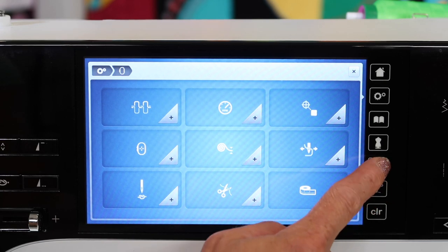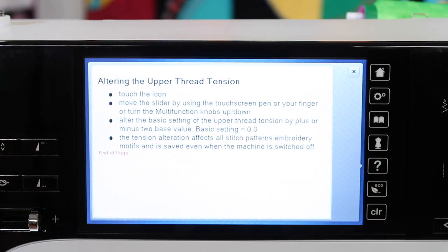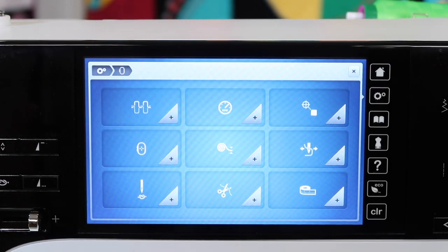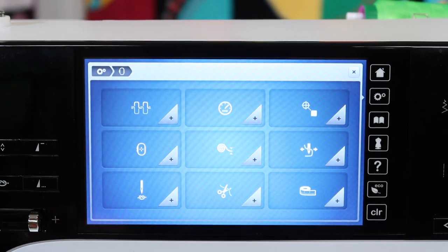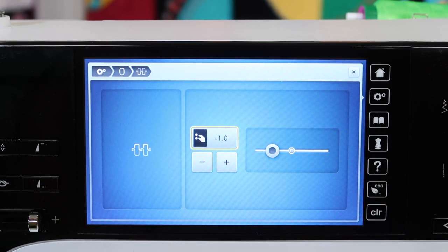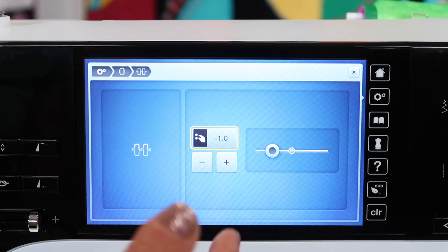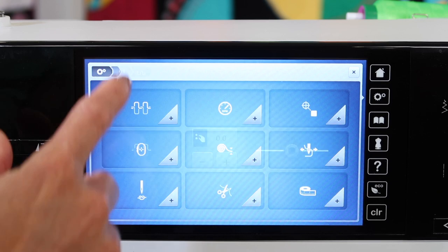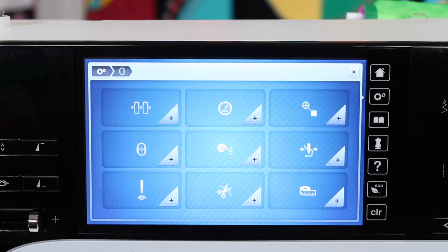Some of these do have where you can touch the question mark and touch the actual item for a definition. Some of them don't actually all have a definition, but here's where we would adjust the tension. If you're always noticing that your top tension needs to be loosened, you could come here and get that all the way to as low as minus one or minus two when you are embroidering. You could set that for your thinner bobbin thread and then it will remember it for your embroidery.